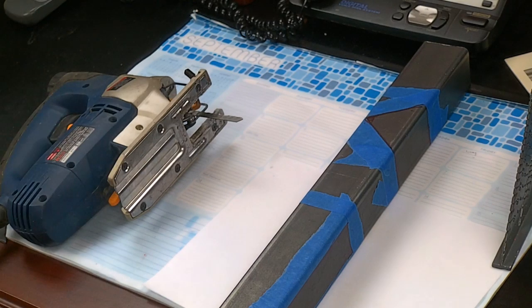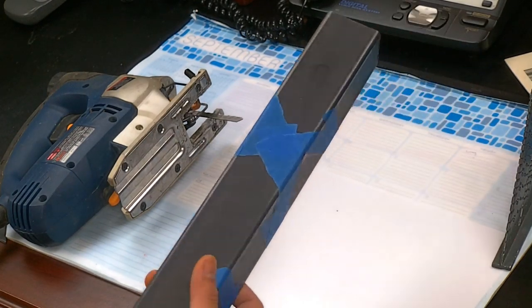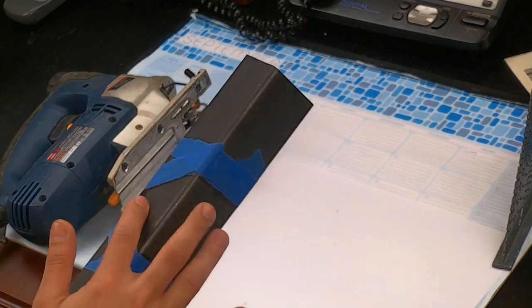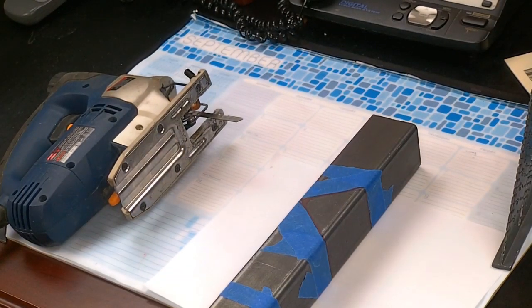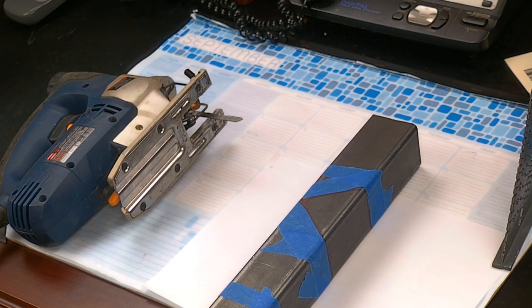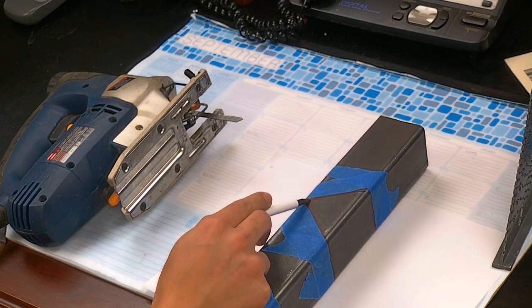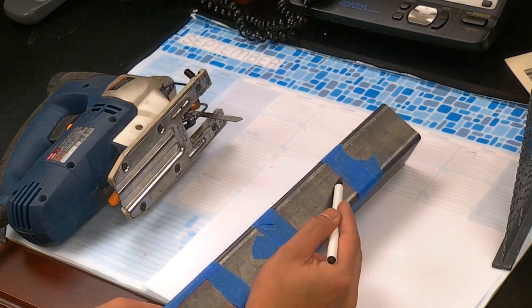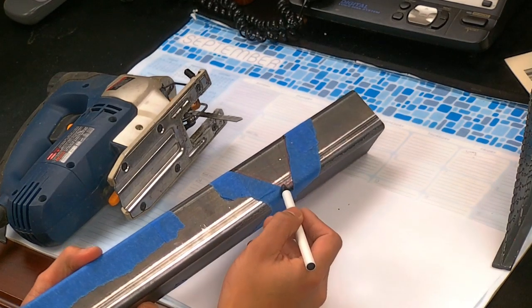A tutorial on how to make the cuts for the metal frame. We're going to go over the hardest cut first, which is this pie cut that I showed you earlier in the SKP file. What I did was drill four holes — I drilled a hole here, here, here, and here.